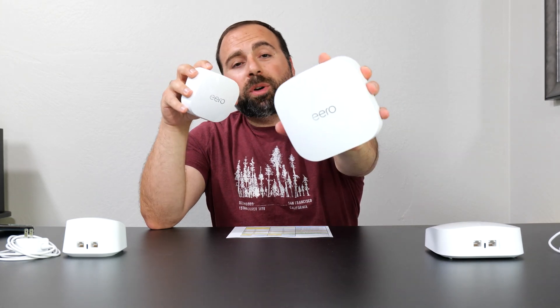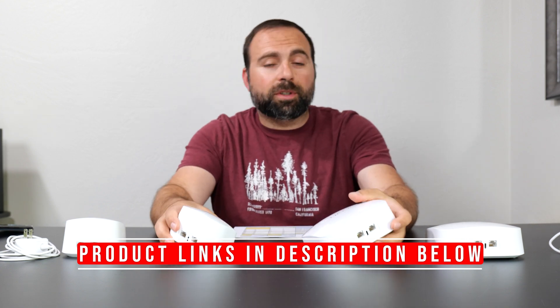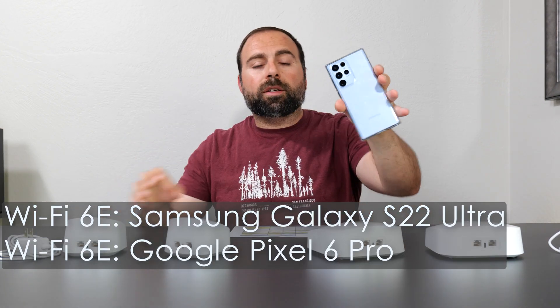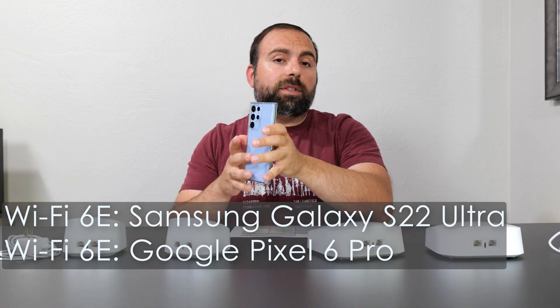I'm going to compare the Eero Pro 6E to the Eero 6 Plus. We're going to talk about their specs, their speed test, and range test, and I'm going to give you my overall opinion at the end — which one is worth getting and why. As far as the testing environments, I used my iPhone 13 Pro Max, which is my Wi-Fi 6 device, as well as my Samsung Galaxy S22 Ultra and Pixel 6 Pro, which are Wi-Fi 6E devices for both the speed test and range test, and I tested them in the same place, so it's an apples-to-apples comparison.